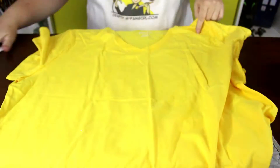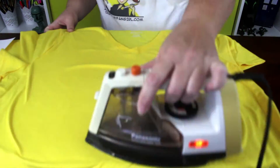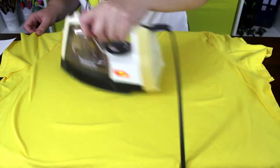Before you start this project, print out the pattern on a sheet of iron-on transfer paper. Then heat up your iron and make sure your t-shirt is nice and smooth.